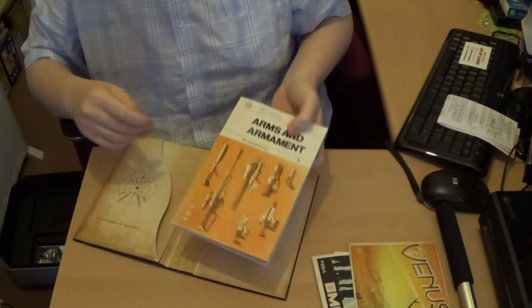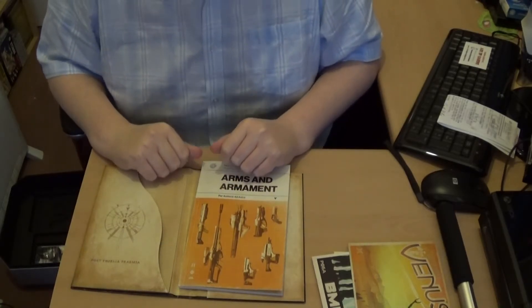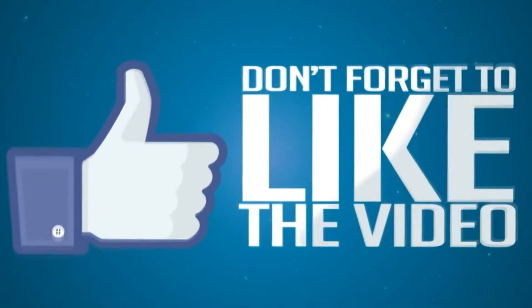Hope you liked that video. If you did, please like, subscribe, and I'll see you again in the next video. Bye-bye.